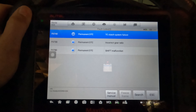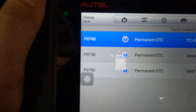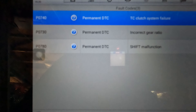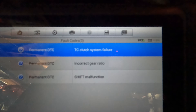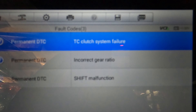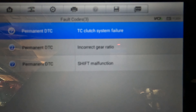We're already in the fault code setting on the transmission portion. As you can see, we have a P0740, P0730, and P0780. These are permanent DTCs — not pending or anything like that. That is a torque converter clutch system failure, incorrect gear ratio, and a shift malfunction.